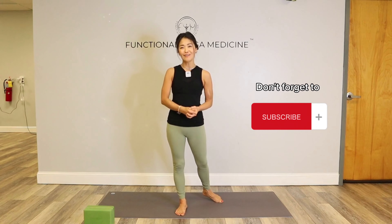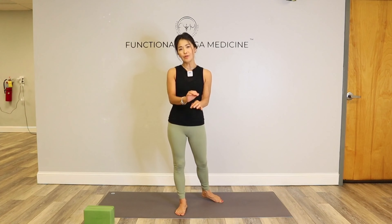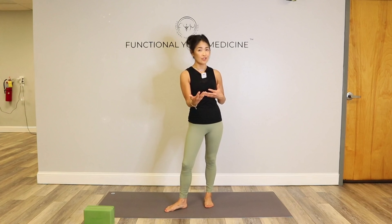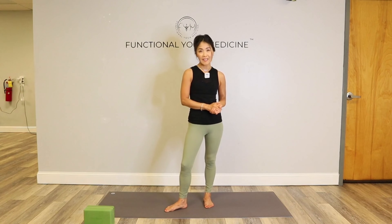Hey everyone, my name is Dr. Connie. I'm the founder of Functional Yoga Medicine. You're here in my YouTube channel — it's Dr. Connie Chung and I love everything yoga. I utilize yoga as a tool to bridge the gap between functional medicine, physical therapy, nutrition — all my knowledge base — into the yoga practice because yoga is the ultimate nervous system regulator.